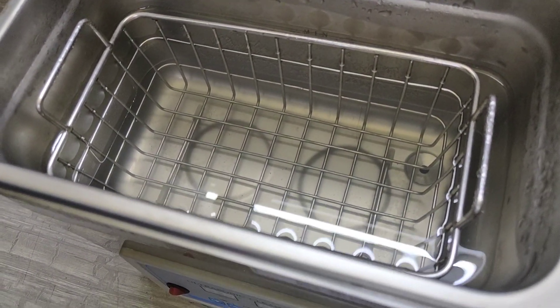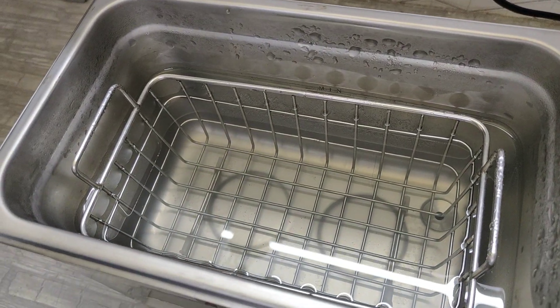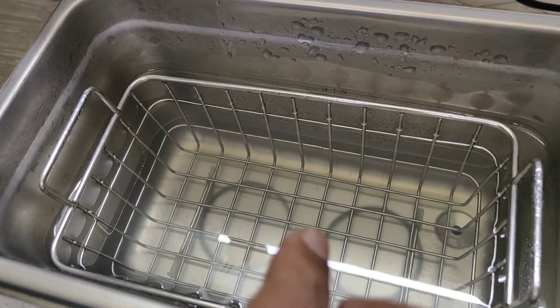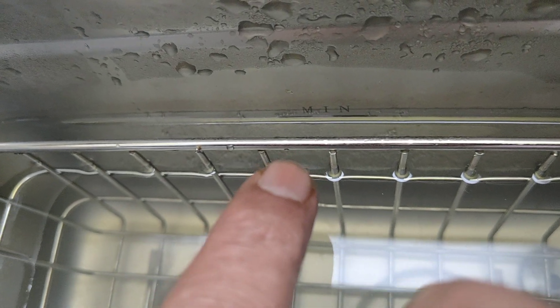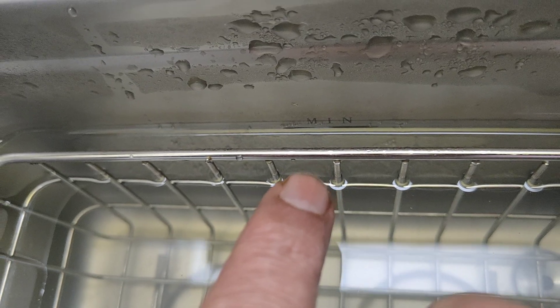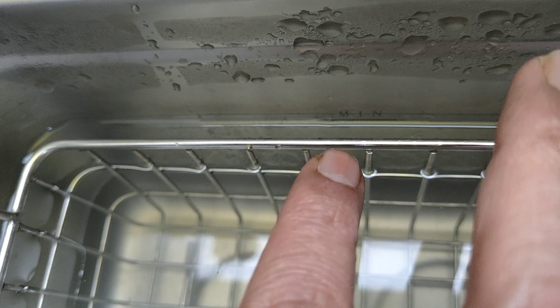An important point is that in this tank, we should fill minimum one third of the volume and maximum two thirds of the volume. If you look carefully, there is a mark labeled 'MIN' which indicates the minimum volume — the liquid level should always be above this mark.